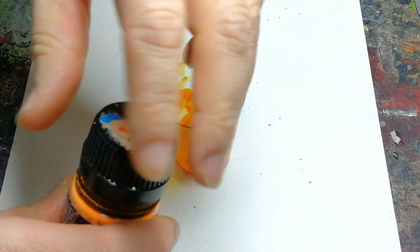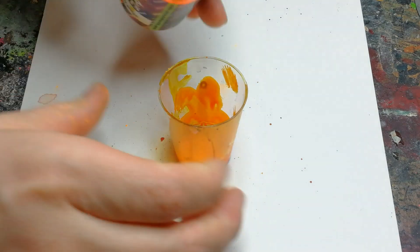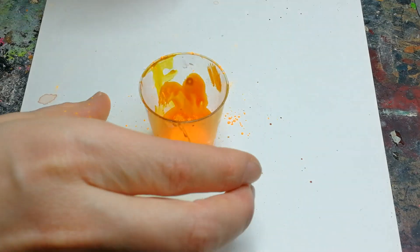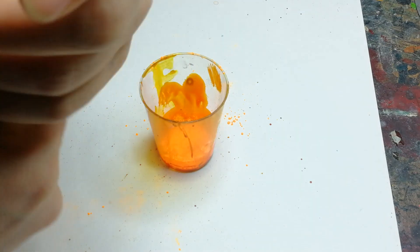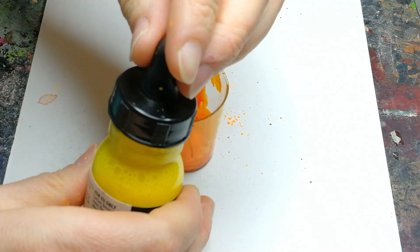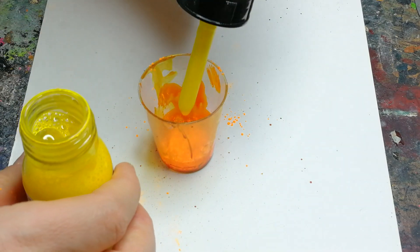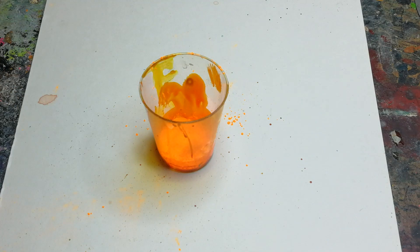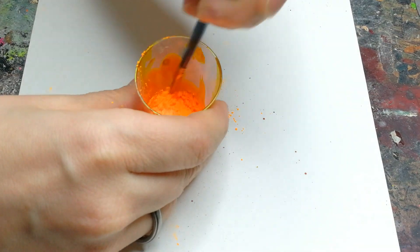For the orange part of the wings I do more or less the same thing. I take some fluorescent orange — it is actually really bright orange but the camera doesn't really pick it up — and I mix that with some yellow ink, just Liquitex yellow ink, to get a nice vibrant orange color.